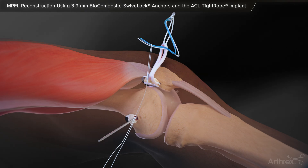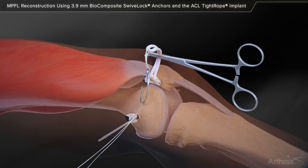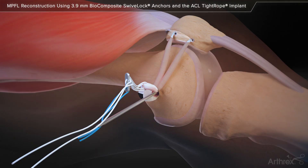Load the white and blue suture from the tightrope into the tiger wire shuttle suture loop and pass the sutures from the patellar incision to the medial femoral incision. Deliver the sutures out of the medial femoral incision with equal tension on both graft bundles. Loop the blue passing sutures from the tightrope into the eyelet of the 4 mm spade tip pin, leaving the white tensioning suture behind.